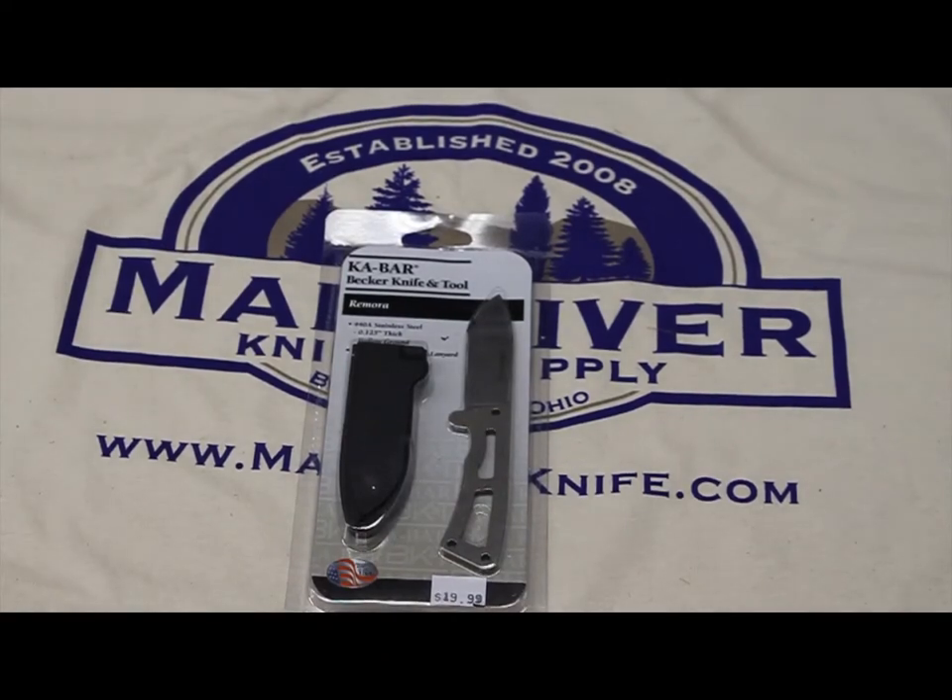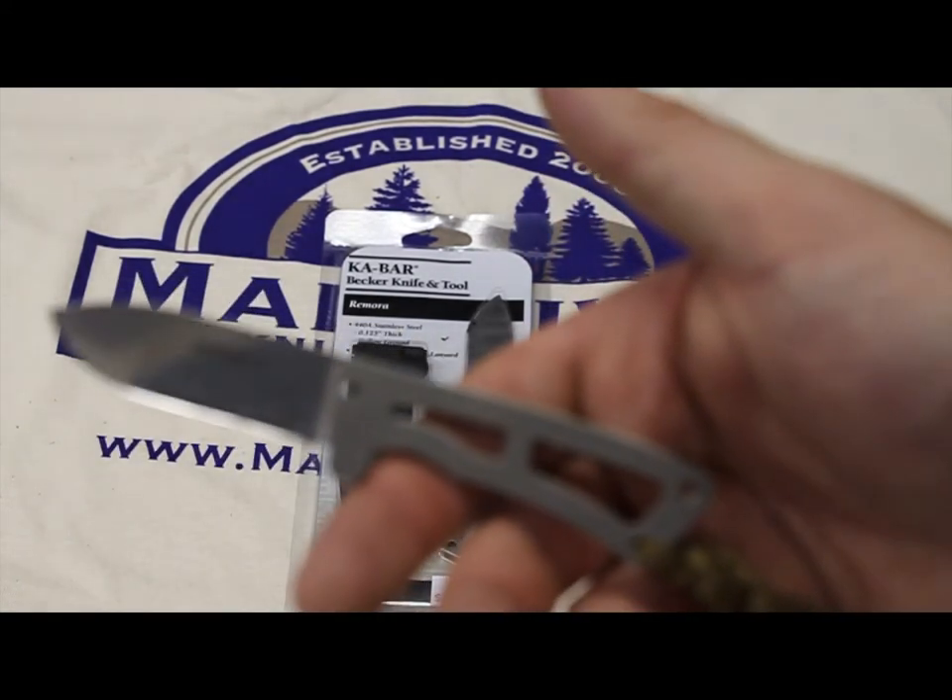Hey YouTube, Mad River Knight back again presenting the Becker Remora. The Remora was designed to go with the BK-9 and the BK-7, to fit inside the pouch of the sheath, and then Becker and K-Bar decided to actually make it a separate product, and this is what it looks like.